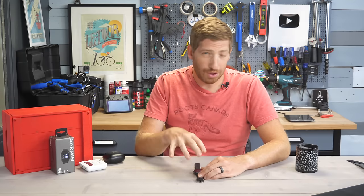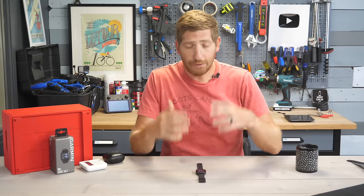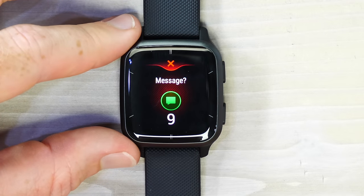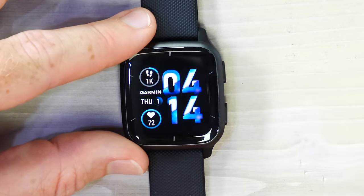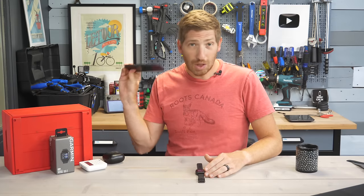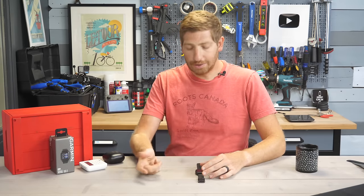Incident detection means if you're running and you trip and fall, it uses your paired phone to notify friends and family set up in the contact list. For assistance, if you feel unsafe, you long-hold the upper right button and it triggers a safety assistance alert with a 10-second window to cancel. After that, it notifies your contacts and sends a GPS tracking link that continues to track you until you end the session. This requires a phone paired within range, as there is no cellular in the Venue Square series.